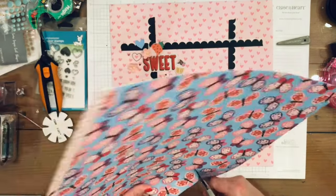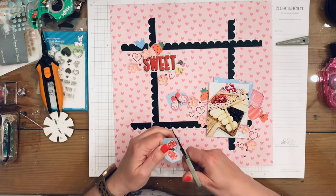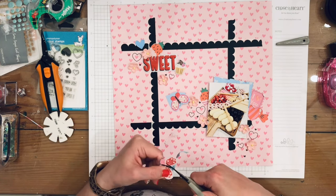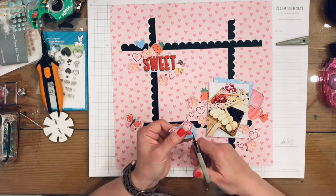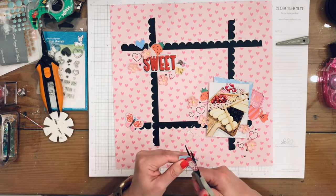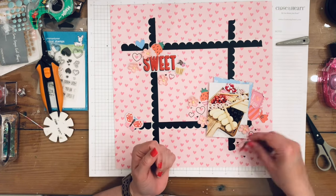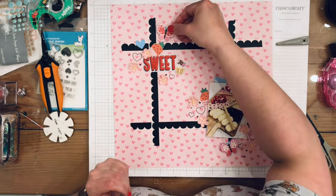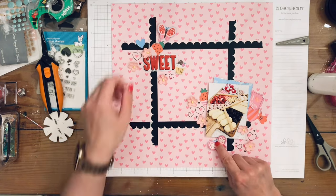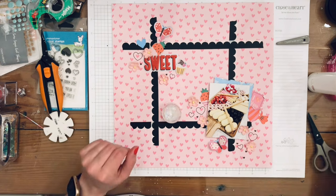Now I'm fussy cutting my butterflies. There are three different color combinations — one has a purplish color that I didn't use, and the other two are red and pink colored, so those are the ones I use. I fussy cut around them without being precise, then fold them so there's a flat part where the body is — that's the part I glue to the page — and fold the wings up.